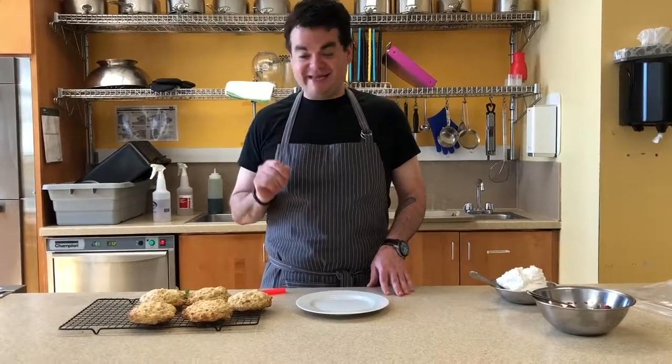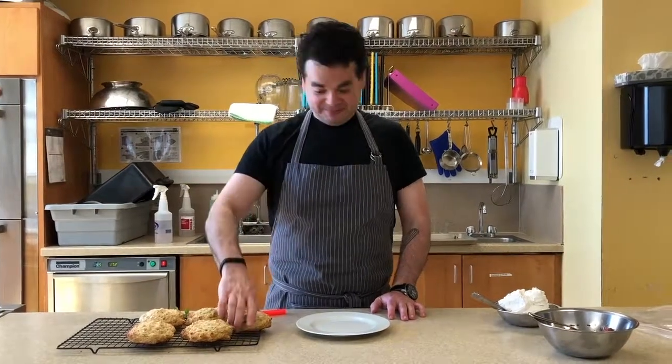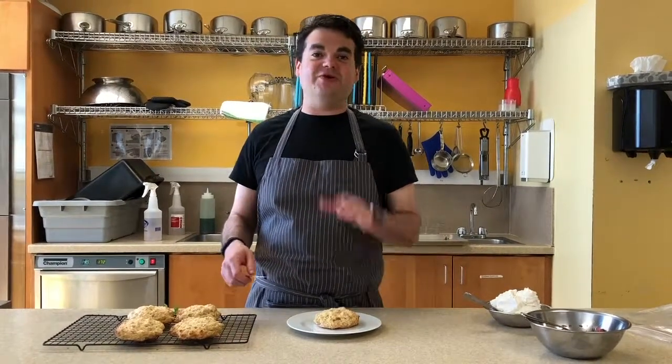Biscuits are out of the oven — they came out fantastic. Ally and I, the camera lady, have already eaten one. As you can see, they're really big biscuits. Go big or go home, so that's why I made them so big. I made them like dinosaur hoops, but you don't have to.